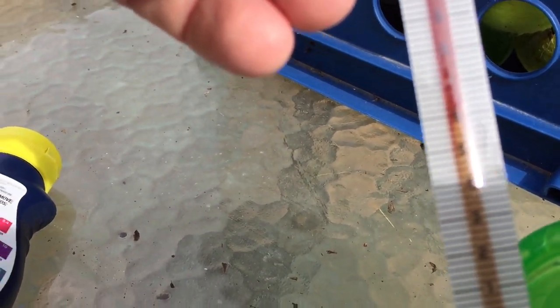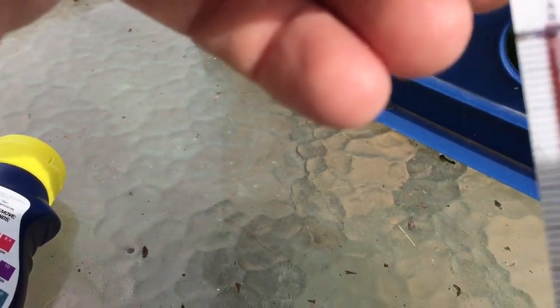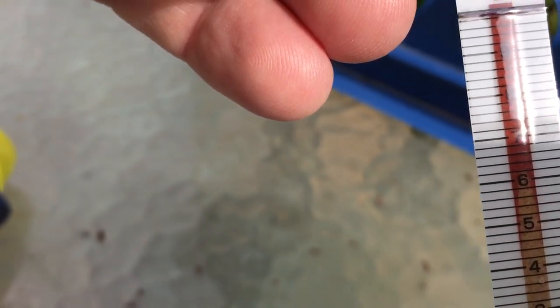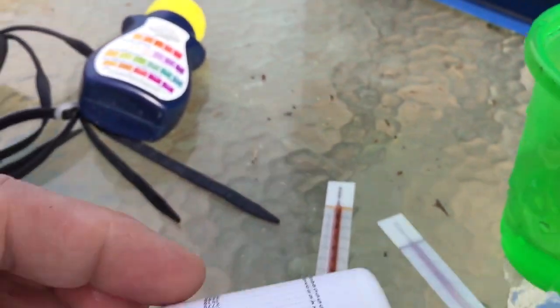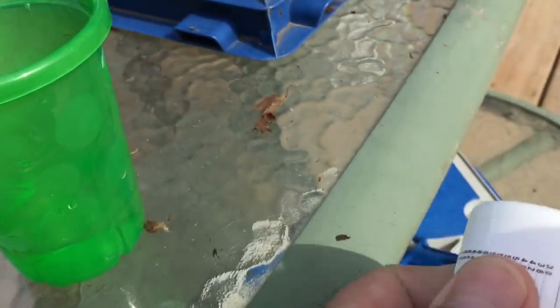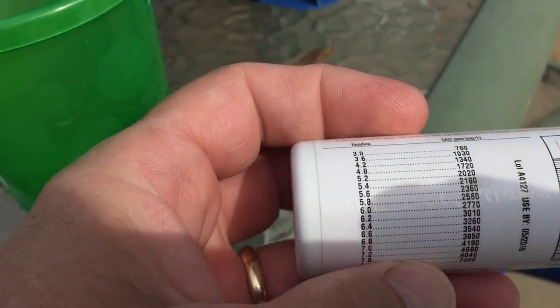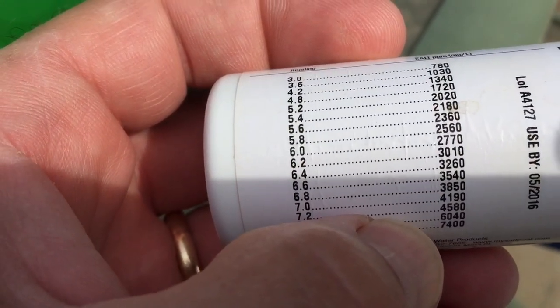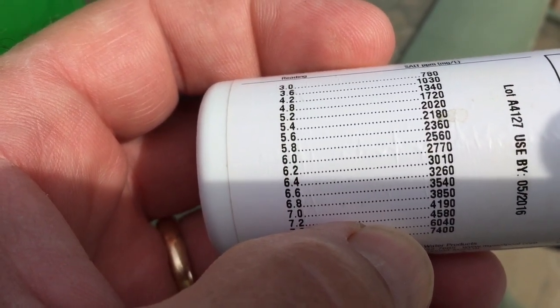I'm at about six point two on there. Then if you look on the chart, six point two is three thousand and ten, which is about right where you want to be.